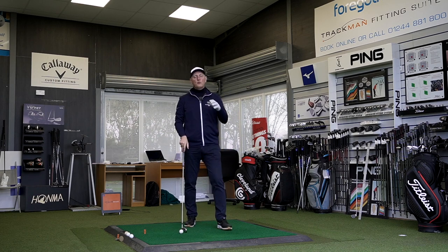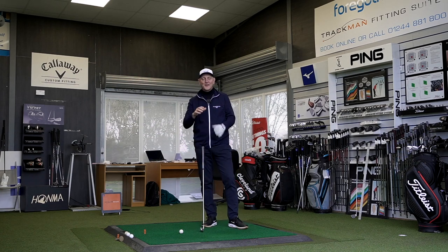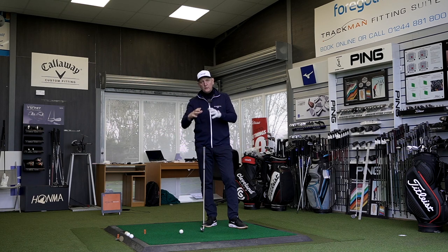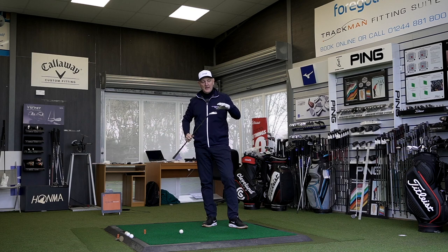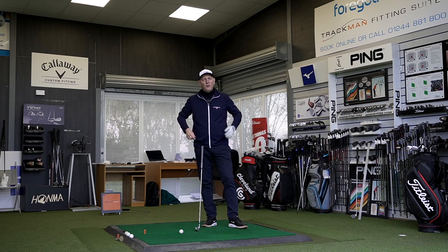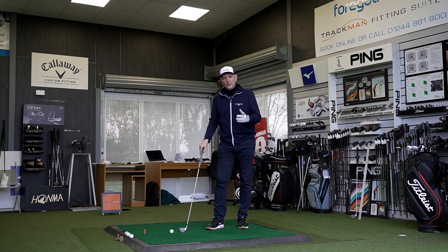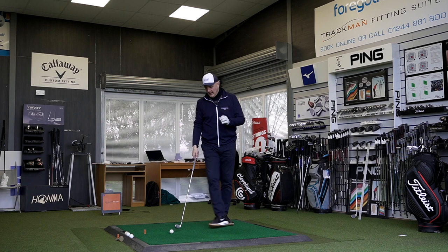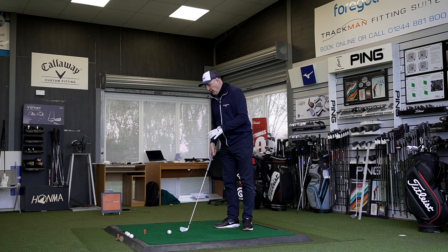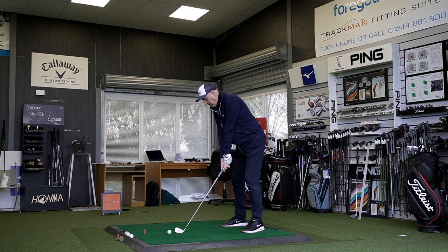I don't want to be swayed because sometimes what happens is you get the loft and we're all obsessed with loft, aren't we — 'oh it's a strong lofted seven iron' — and dismiss it straight away. Maybe that's going to be the case with this, but I'd rather focus on what the thing does in terms of performance. I'm two shots in, I swear I've never hit this thing before those two shots, and I can tell you now this is a club that is going to be a really interesting product for a lot of golfers.